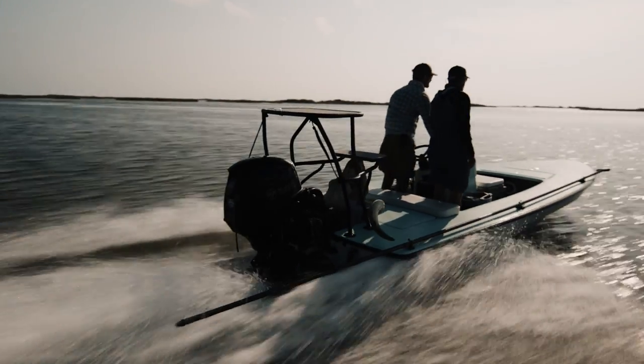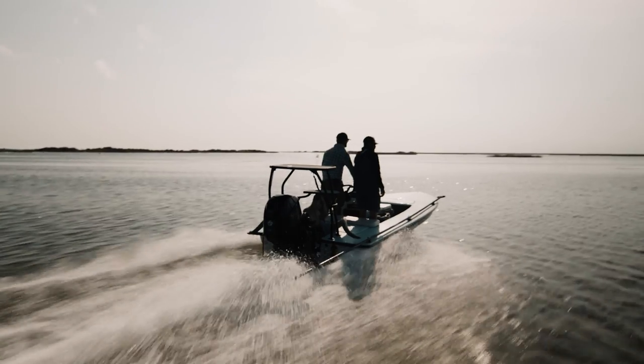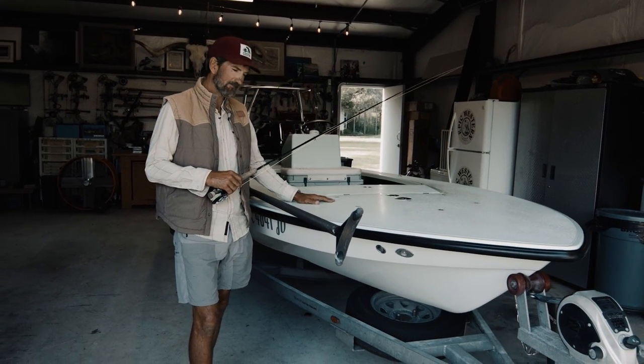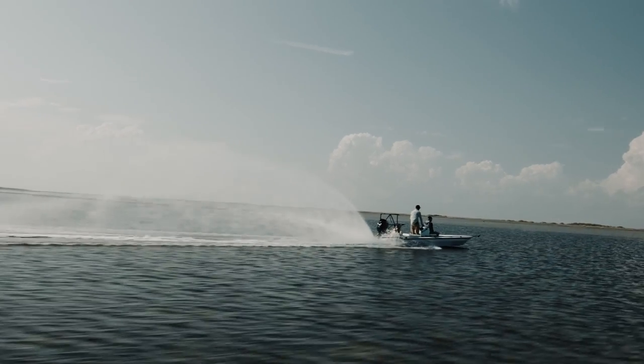This is an essential part of my life — a Chittum Laguna Madre edition, carbon fiber tunnel hull. I couldn't do what I do without this boat. It's a super skinny running boat.